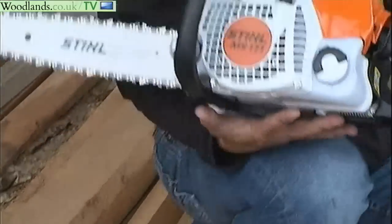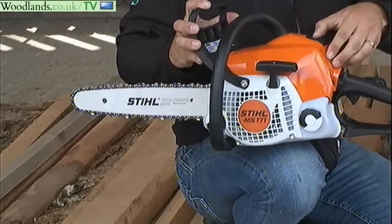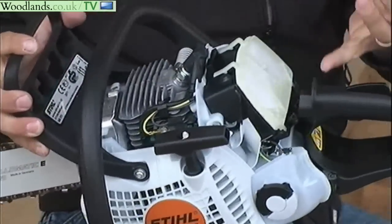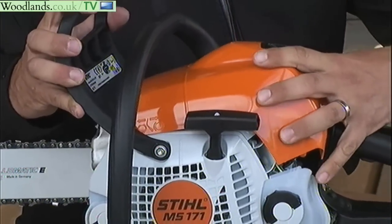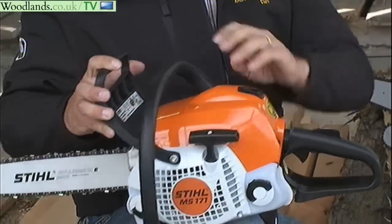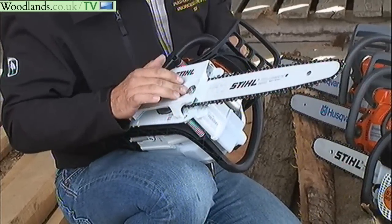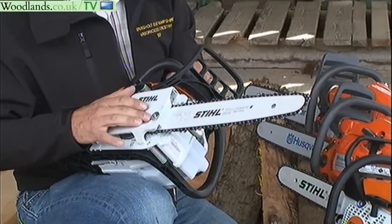The Stihl 171 is a very lightweight machine, very easy to service for the user. The cap just comes off and then you've got access to the spark plug and the filter, so that's nice and quick. Other consumable parts will be the sprocket — just a single nut to undo — and the side chain tensioning, which is really what you're going to be looking for.